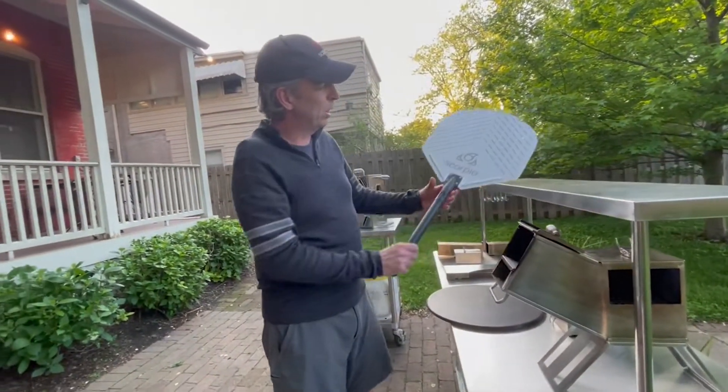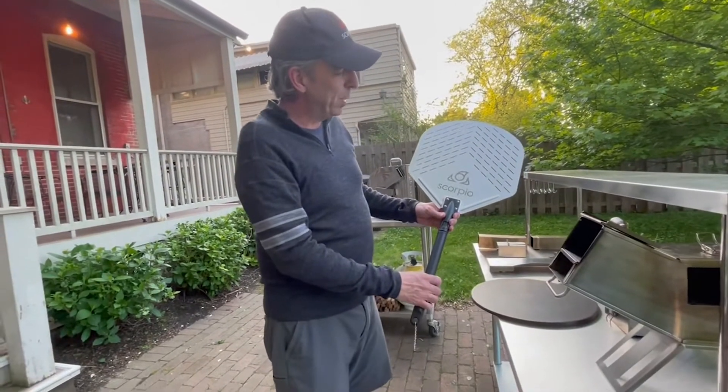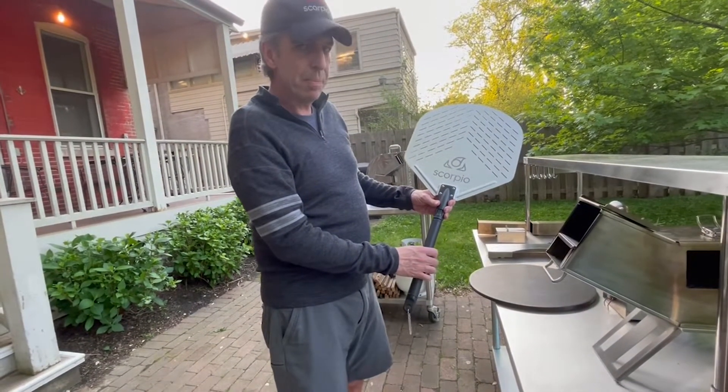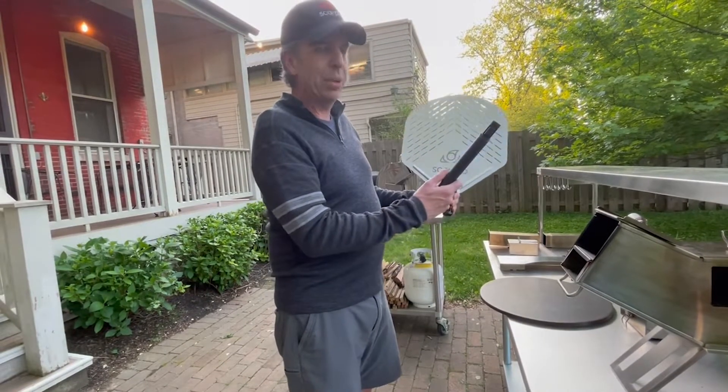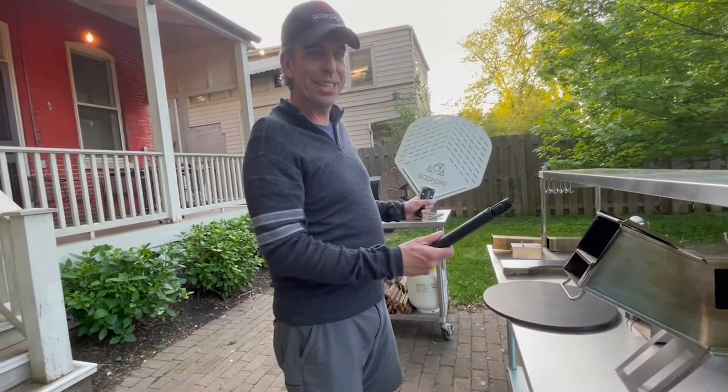Finally, we're including the Scorpio pizza peel, which is aluminum pound and a half anodized with a detachable handle for easy transport. And you get all this.